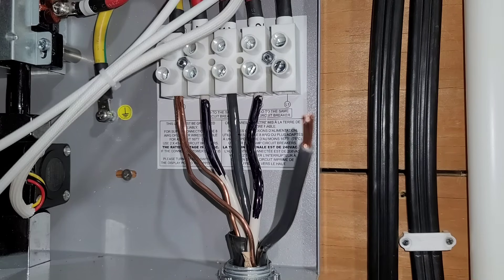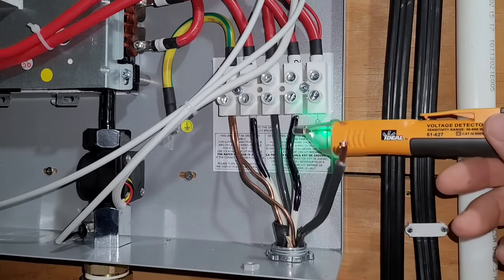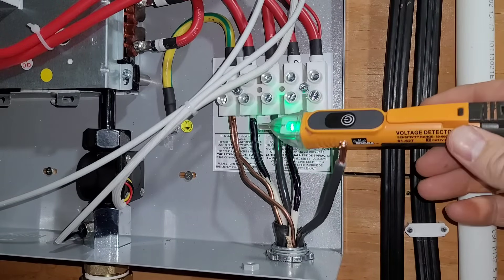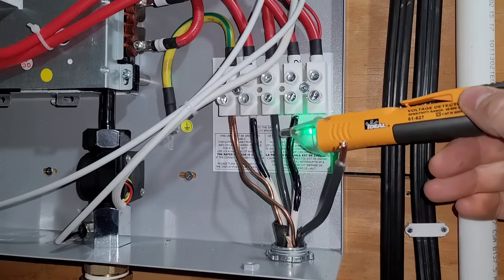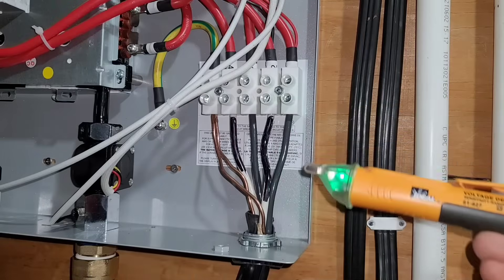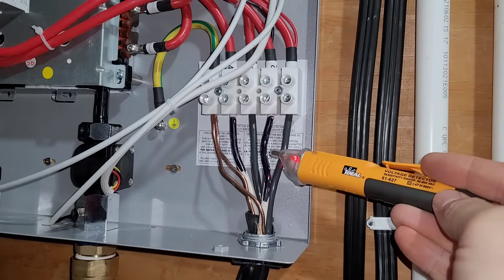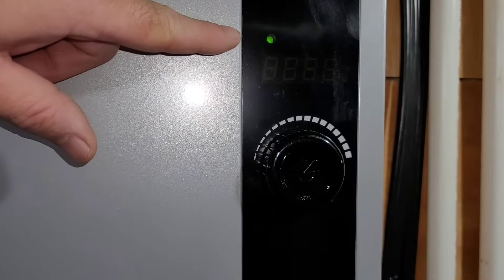Put the cap back on and then test it out. I should mention: even though I know these are off, you should always practice electrical safety and use one of these electrical voltage detectors. Right now it's green, which means go, so I'll continue putting this together. Once hooked up, I'll show you what it looks like when it's not safe — notice the difference. This is very dangerous; do not touch anything on the inside of this box when it's live.